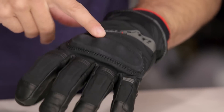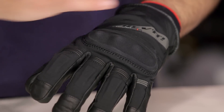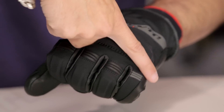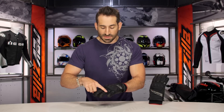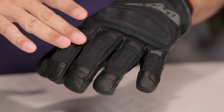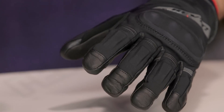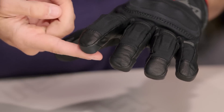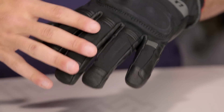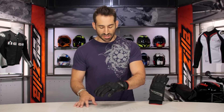We talked about the knuckle already — one of my favorite updates across their glove line. Mid-digitally, you have great elastication allowing for range of motion. They gave you some extra pops of protection on the top of the knuckles of your fingers. The goatskin on this glove wraps all the way around the palm onto the fingers and caps each one off, giving you better longevity.